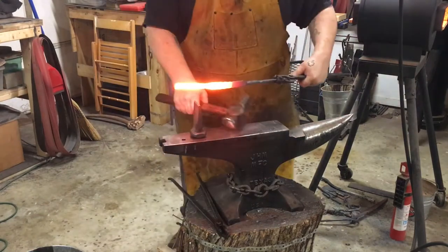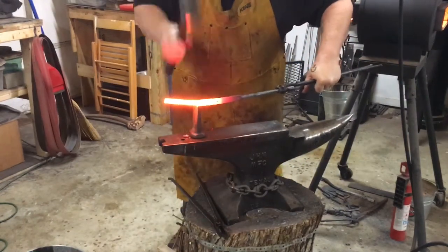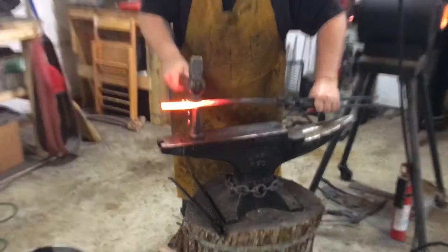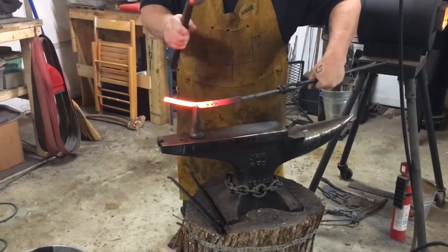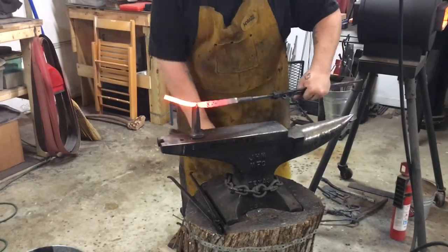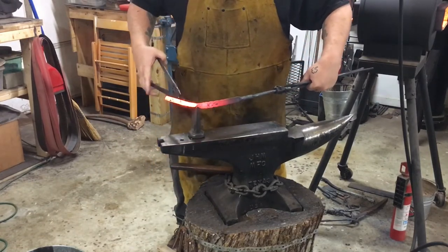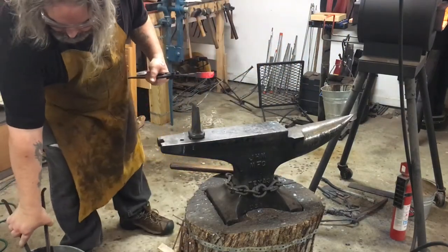Now to cut the excess off with my hardy cutter — an old blacksmith skill. I could have used the saw to cut it off but this is a way cooler method. Make sure you quench your tongs and quench that piece of steel right away once it's removed. My blacksmith instructor at the time, Matt Jenkins, told me that part is called wriggling it asunder.